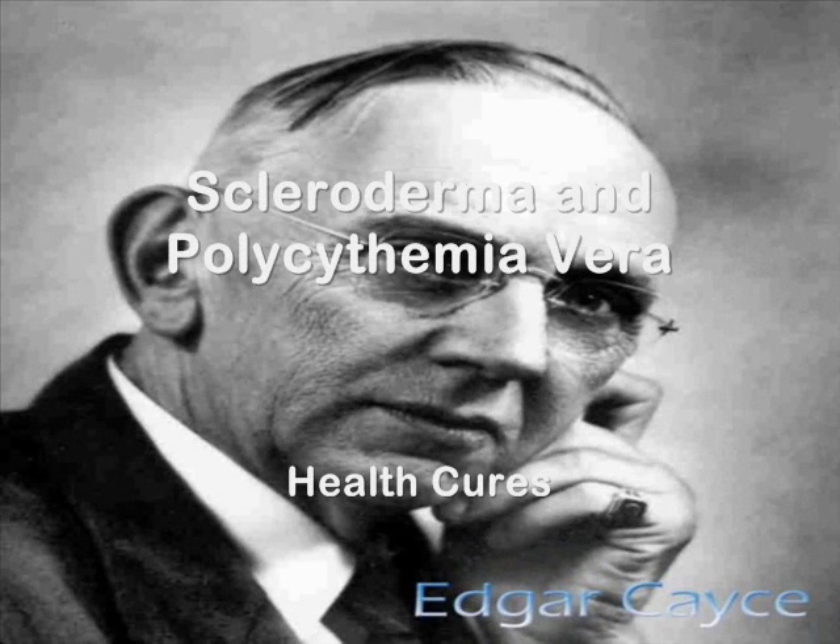Scleroderma and polycythemia vera: castor oil packs are used frequently in the outer treatment of individuals afflicted with these serious conditions. The packs are helpful in a variety of ways, one of them being that they soften the skin locally where they are applied.